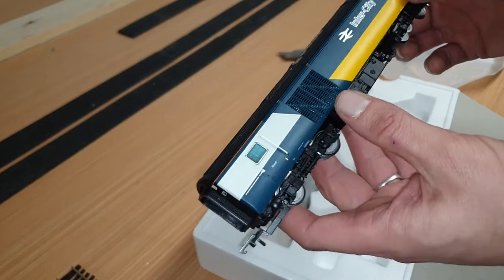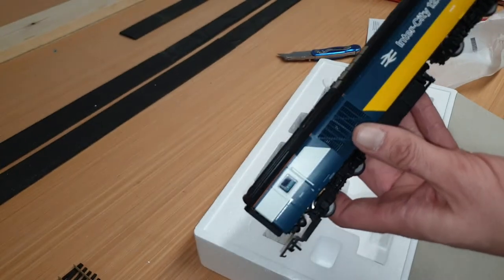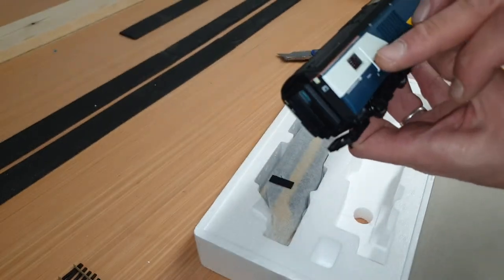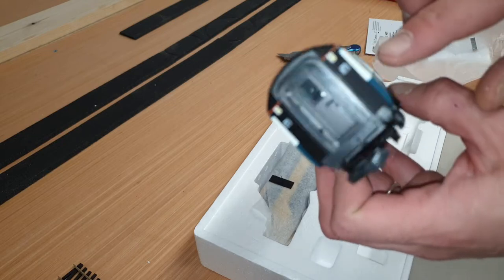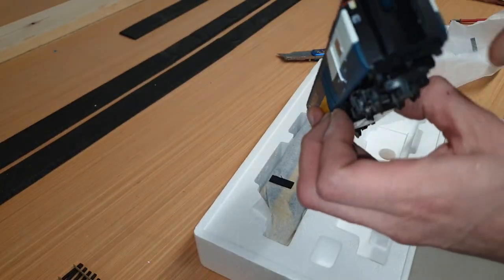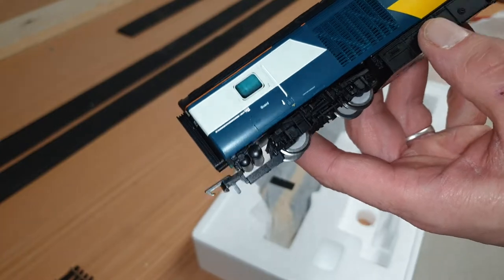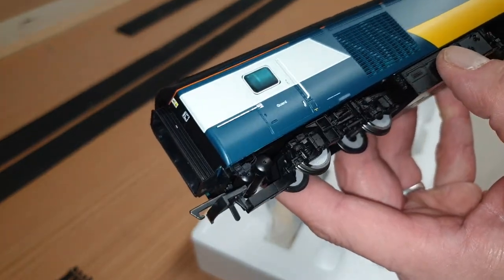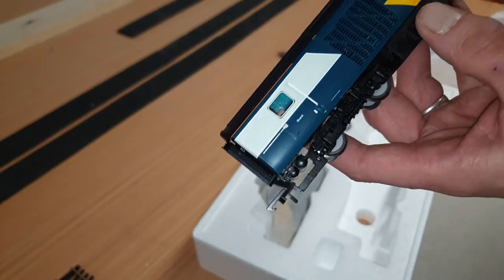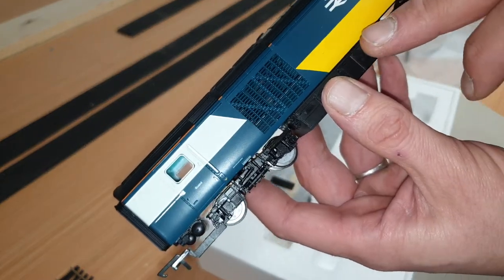The dummy car has reasonable weight — it's a bit heavier than the old HST dummy cars from the original models. The grille work looks really nice; you can see all the way through it. The handrail is separately fitted, which is really good. The ends look really nice as well, and there's a lot of detail on the bogies — I'll try and get a good angle so you can see that.